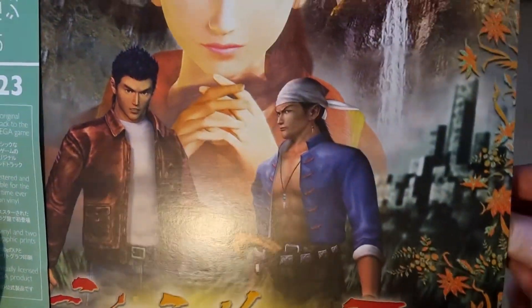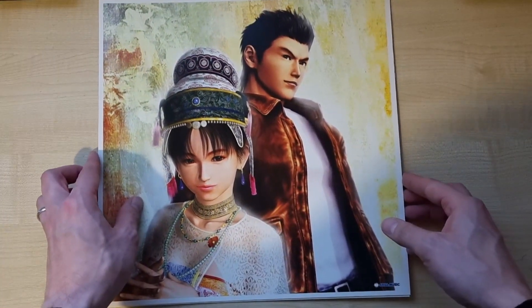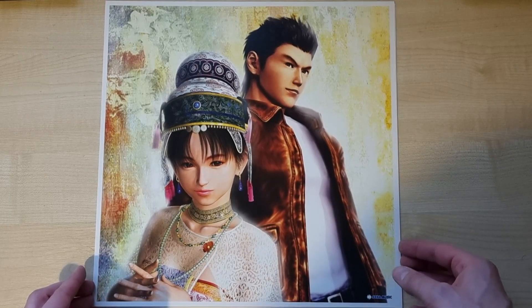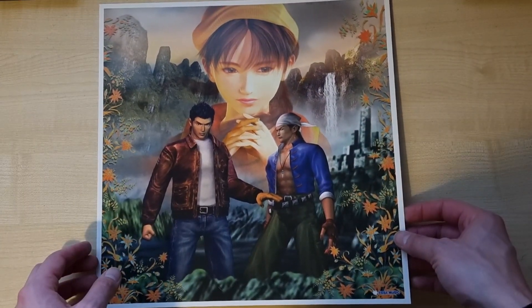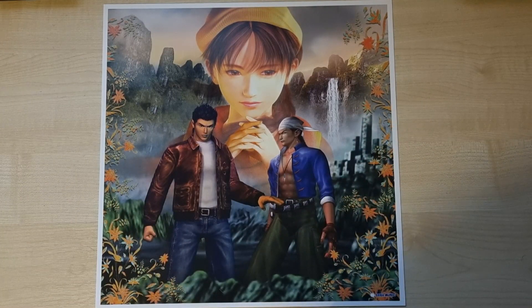Now we have the lithographs. What you get with these DataDiscs products generally is some nice prints. Here you've got Shenhua in her royal robes and Ryo smiling away there — I love this piece of artwork, probably one of my favourites for the Shenmue franchise. And then over here you've got the Shenmue 2 cover once more. I love the fact they throw these lithographs in; it just adds a bit of flavour to the product and screams quality. I do intend to get these framed one day.